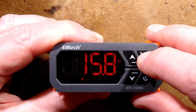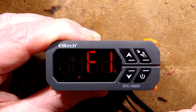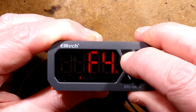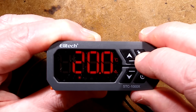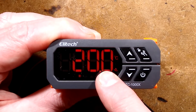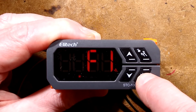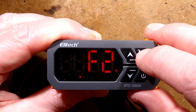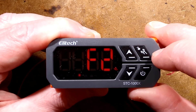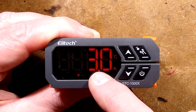If you want to change any settings, you have to press and hold the lock button again. It goes to F1 and then you can step up between F1 to F6. F1, if I press this, is the temperature you want to set. If I press the power button to get back from that, and then go up to F2 and press the adjustment button, it displays the differential temperature.